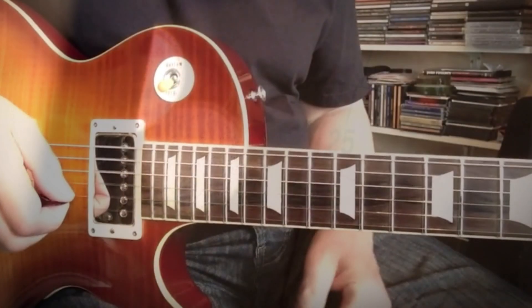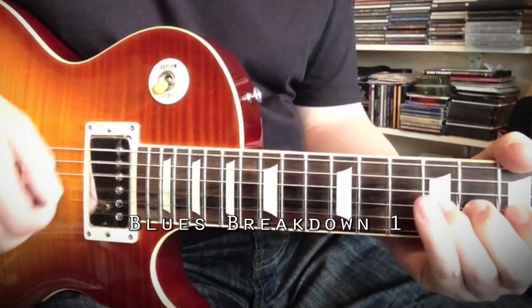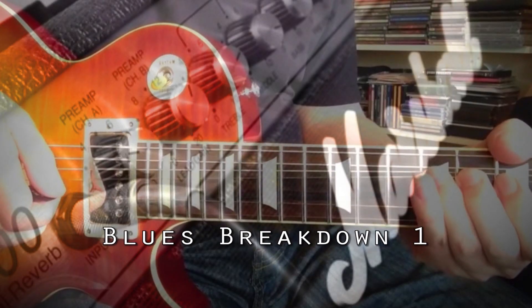Hi and welcome to the latest video guitar lesson from coffeebreakgrooves.com — Blues Breakdown Lesson 1 from Roy Fulton.